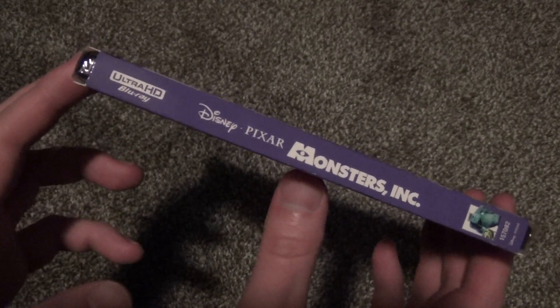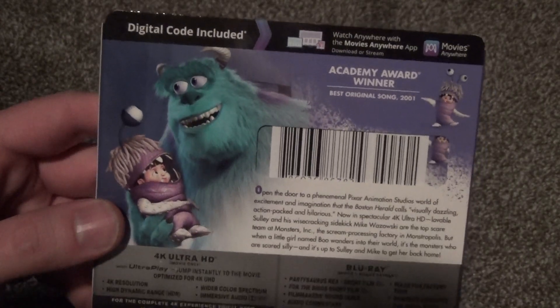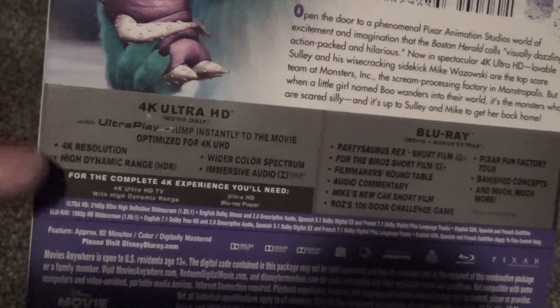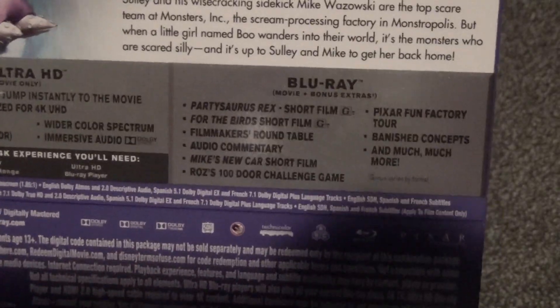Here's a look at the spine, and then here's a look at the back. I picked this up at Walmart for just the regular price, around $30. There's a little description here and a description of everything that's on the discs. The 4K disc has just the movie itself, and then the Blu-ray has all of the bonus features.